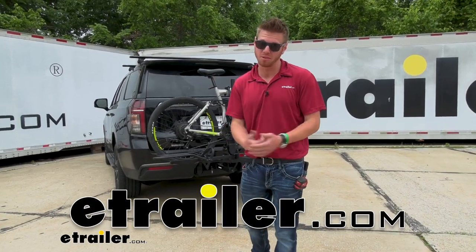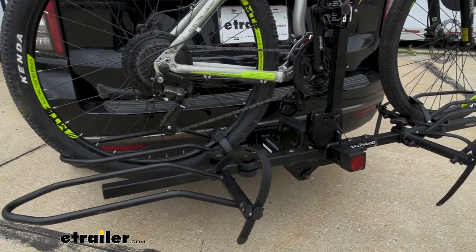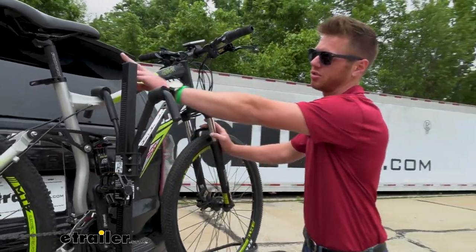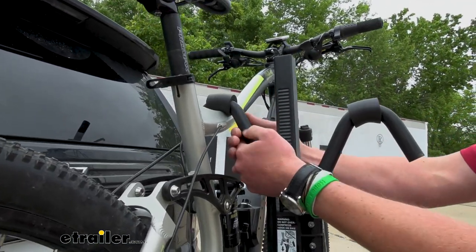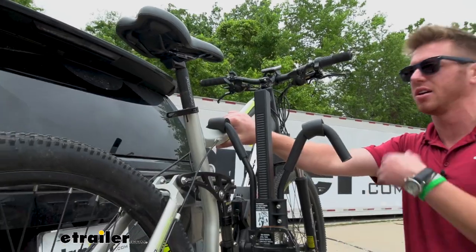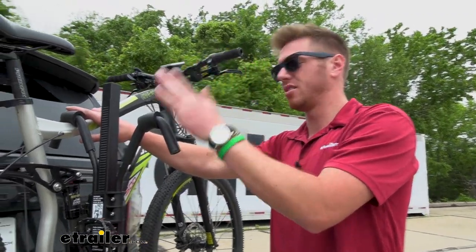If you're looking to haul some really heavy e-bikes, the Hollywood Rack Sport Rider is going to be the ideal one just because it has 80 pounds per bike capacity. Something else to think about is the other bikes you might want to put on here. It does have frame contact, but we have two different sleeves — one rubberized and one foam — so you don't have to worry about scratches on a mountain bike, downhill bike, or road bike. If you do have a carbon fiber frame, it's probably not the best option just because of that frame contact.